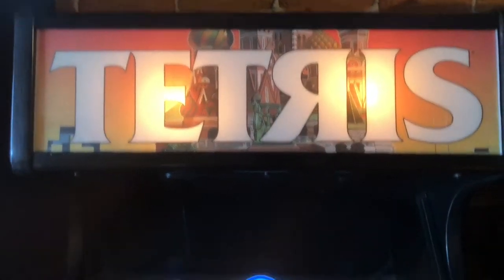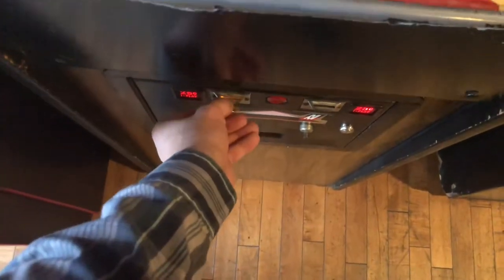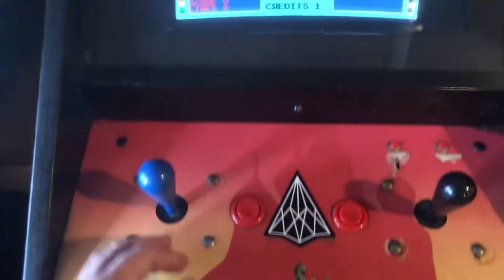I had to play a round of Tetris because it's my mom's favorite game. Shout out to her because she is house sitting, watching our dogs and cat while we are in Vermont.